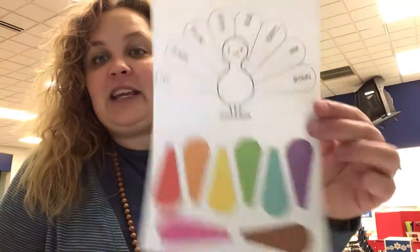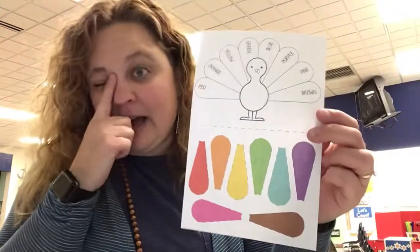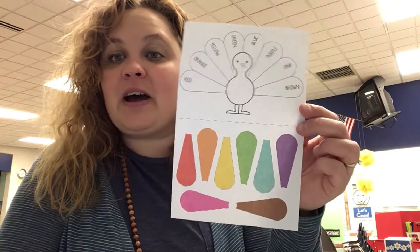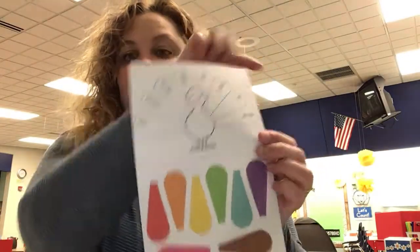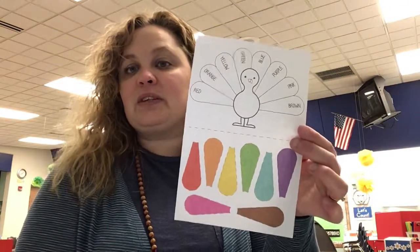I wanted to take a little bit of time to tell you about some of the fun treats I put in your last e-learning packet. We're not going to do them for work — they're really just for you, for fun. And the first thing is this page right here. It's a cut and paste activity that you can do for fun. The color names are up here, and all the pieces you need are down here. You can color or cut and glue them on your turkey.